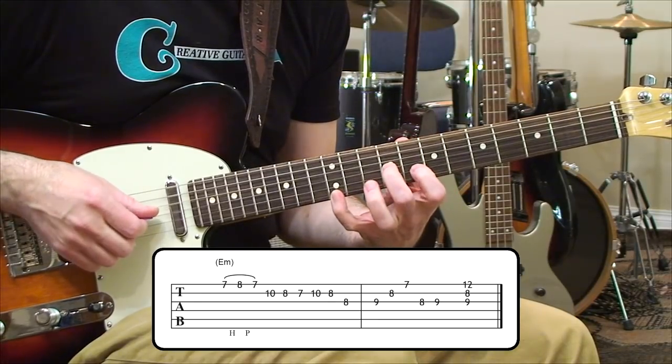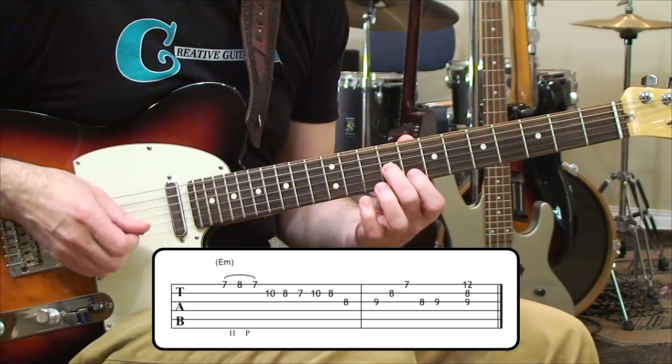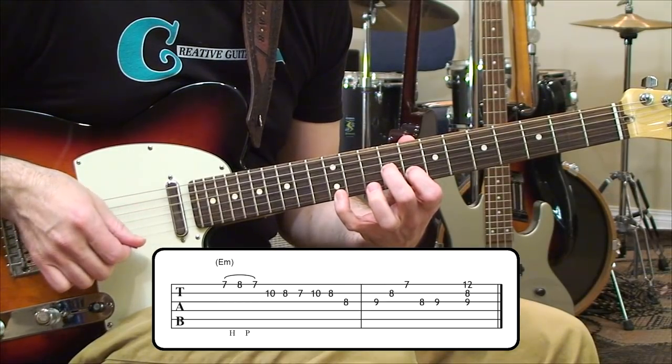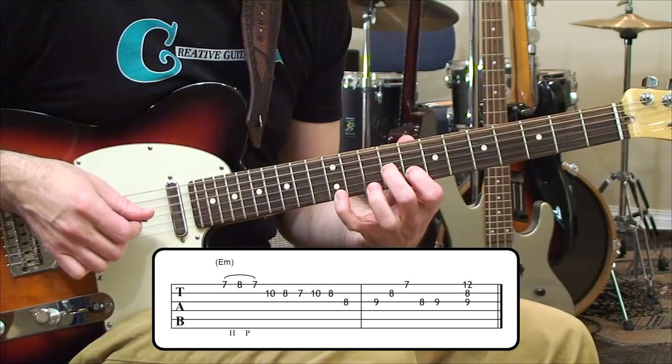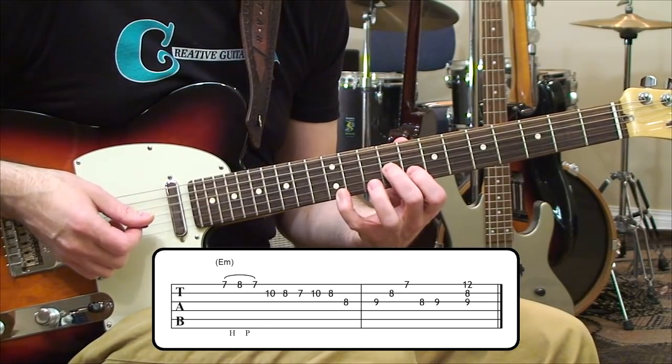Then there's this interesting sounding minor shape. It's a bit of a reach because we're going 9, 8, and then reaching all the way up to that 12th fret, so it'll be a good technical skill builder for you. Keep your thumb lower down in the back of the fingerboard if you want that reach to be comfortable.